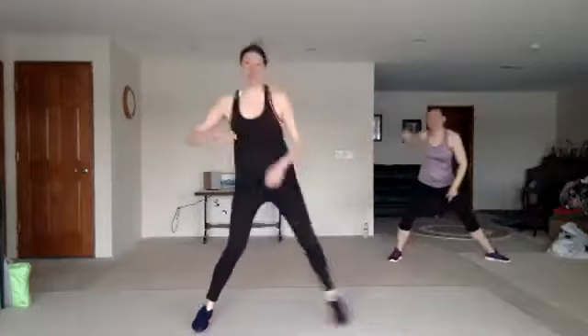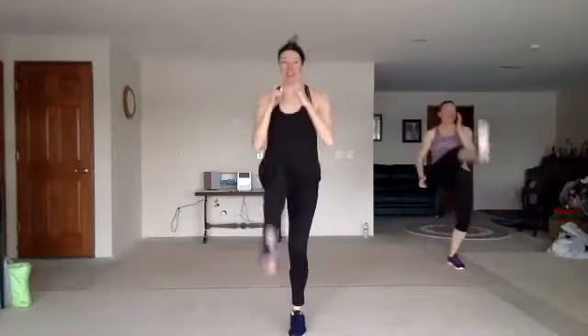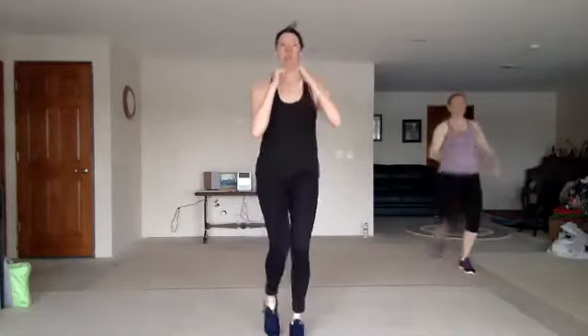All right, guard up, get those kicks — one, two, three, front push. Nice. Two knees, two kicks.